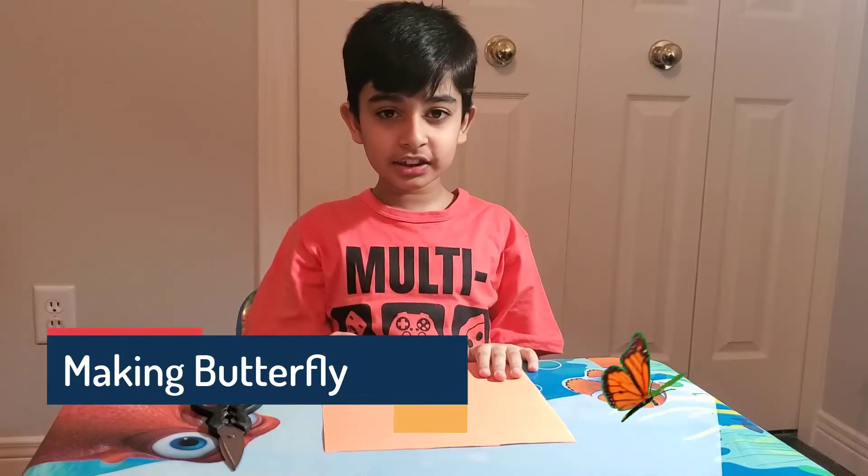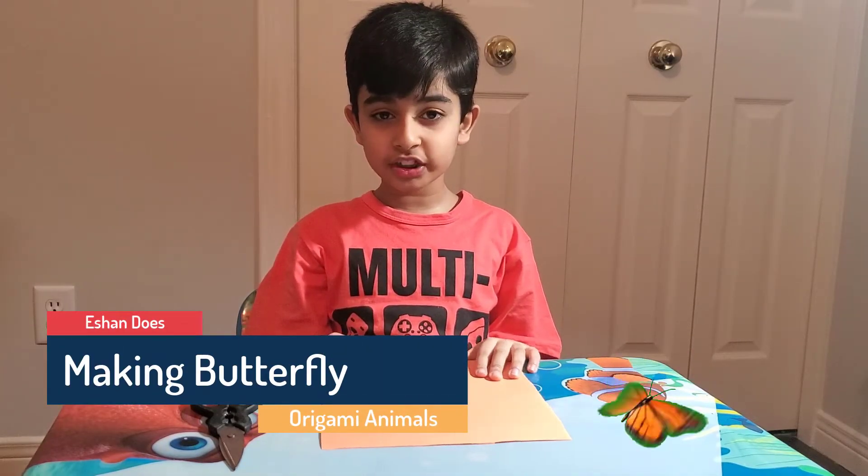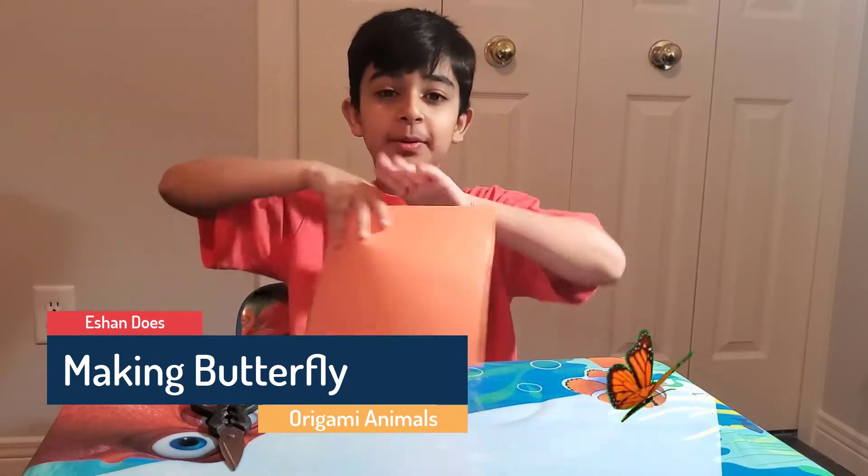What's up guys, Ethan is here and welcome back to another video. Today we're making an origami butterfly.